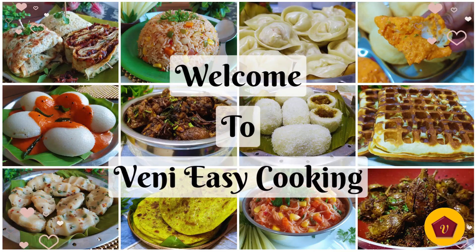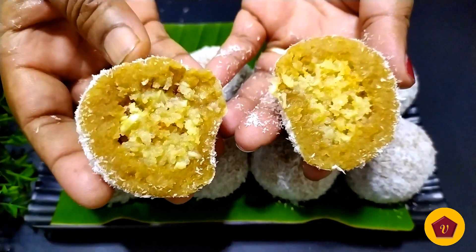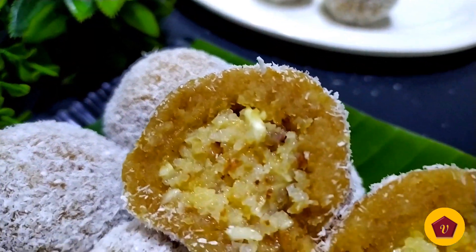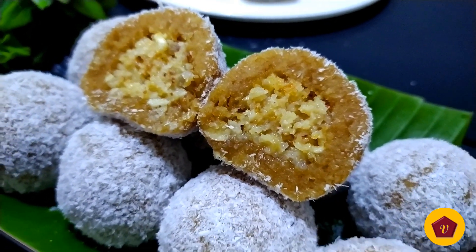Hello friends, welcome to my channel VENIE EASY COOKING. In this channel, I will show you how to do this instant and tasty recipe. I will try this recipe for digestive biscuits and coconut. I will show you how to do this recipe in 5 minutes.